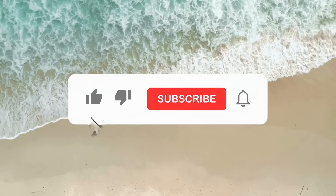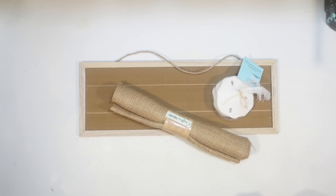If you're enjoying today's video be sure to hit that like button. Don't forget to subscribe and comment your favorite DIY below.